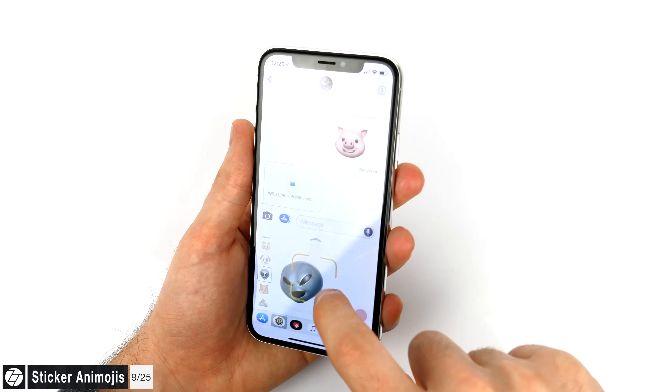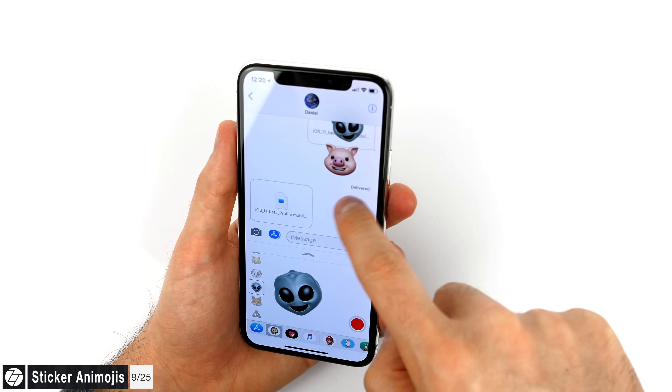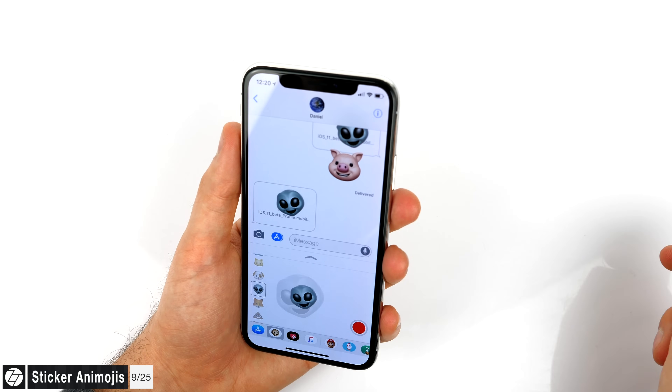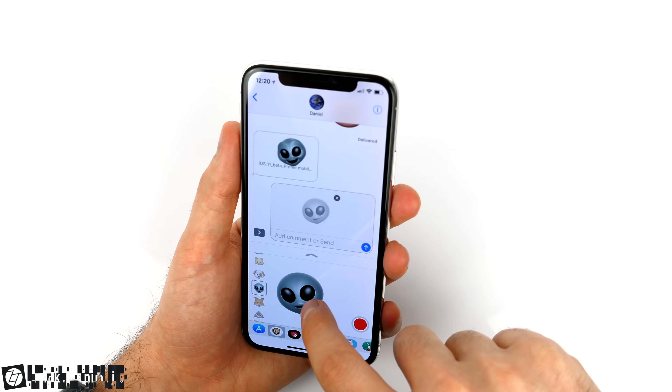Did you know that you can actually turn Animojis into stickers? Yes, and it's pretty easy. All you have to do is drag an Animoji into the conversation — not the message bar, just the actual conversation — and the fixed image of your Animoji's facial expression will be sent.